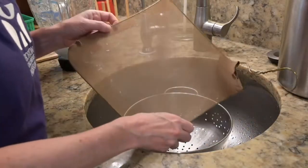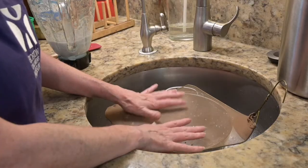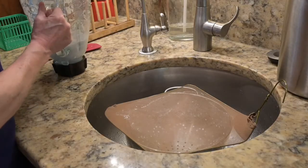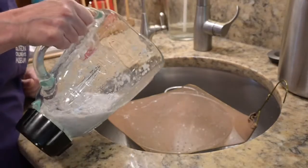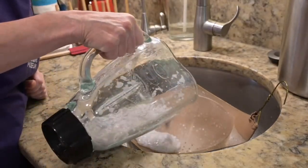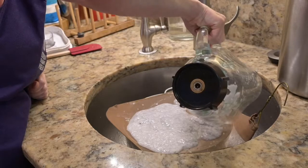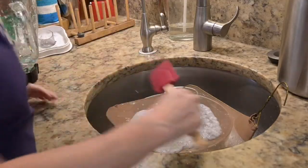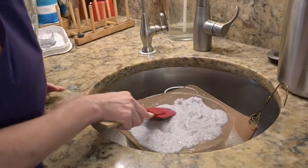Next, set up your nylon stocking screen on top of a colander or bowl — it's a good idea to do this in the sink in case of spills. Then take your pulpy soup and pour it over your screen. Try to pour it evenly, because this will be the approximate shape and size of your paper when you're done. If it doesn't come out quite even, you can use a spatula to spread it out and shape it up a little bit — it's kind of like spreading frosting.